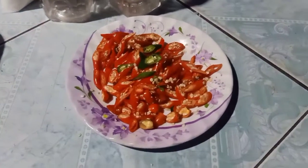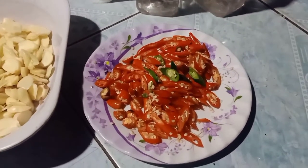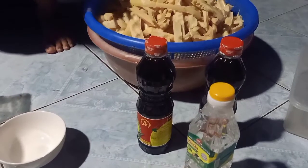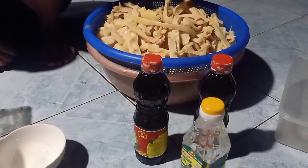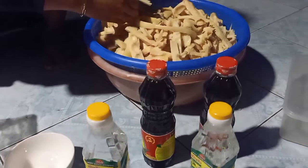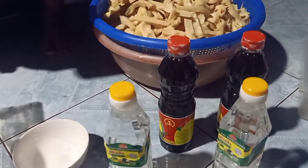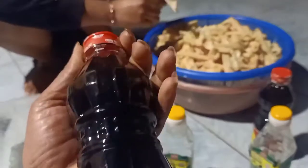Bên này là ớt, cũng tùy theo khẩu vị của mỗi gia đình nha. Rồi tiếp theo là giấm, ở đây nó ghi giấm ăn Đại Bình Dương. Có giấm gạo thì tốt hơn nha. Giấm gì cũng được, miễn sao có giấm chua là được.